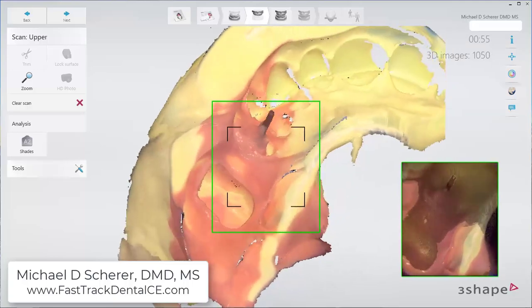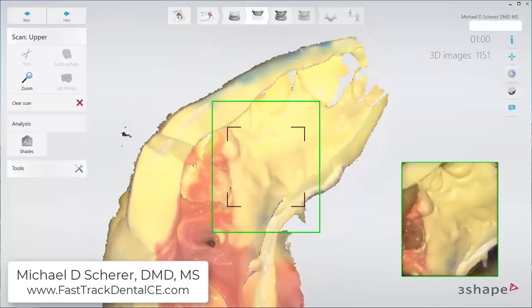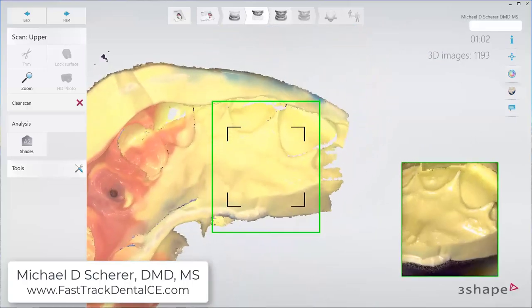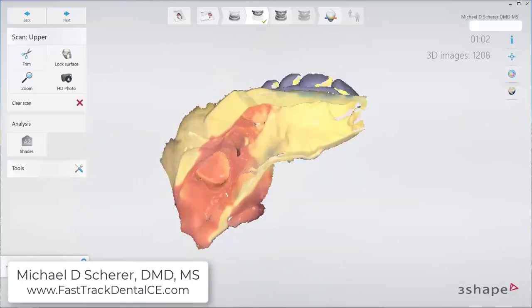It also helps when you scan PVS impressions with your TRIOS scanner to take a Bard Parker blade and cut some of the excess PVS impression away from the border area. This will allow you to capture the deeper portions of the impression.